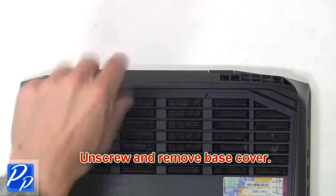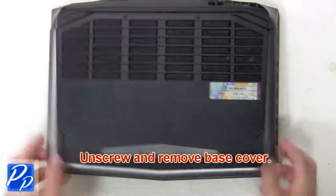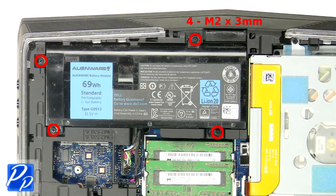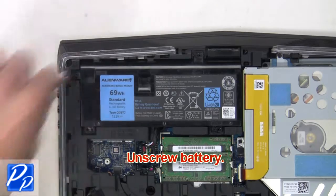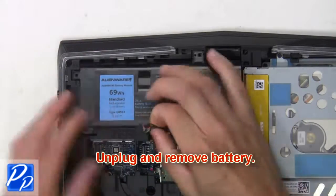Now unscrew and remove the base cover. Now unscrew the battery, then unplug and remove the battery.